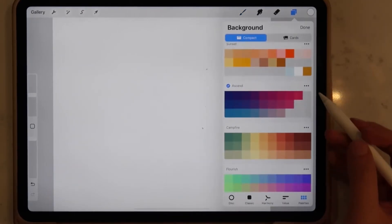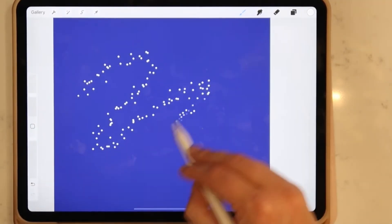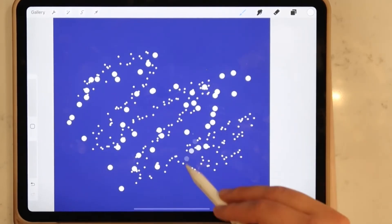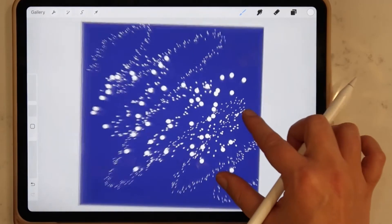Now here's the fun part — we're going to test out our brush. I'm going to show you what this looks like with a darker background so you can really feel the full effect of your new glitter brush. As you can see, this new brush has a great glittery, shimmery effect that can be manipulated through various sizes and colors.